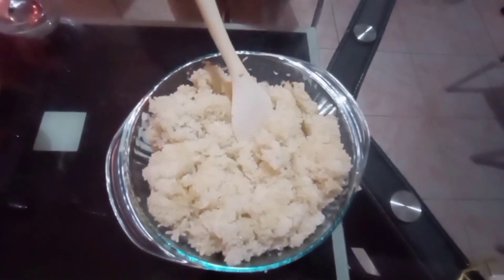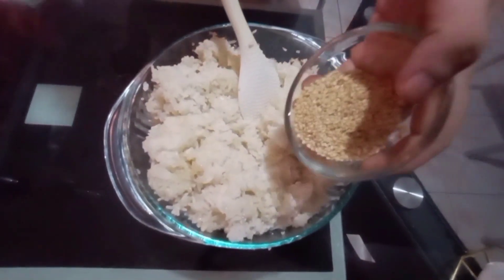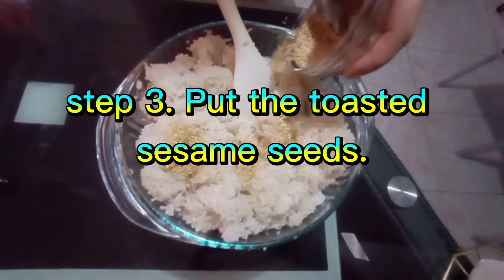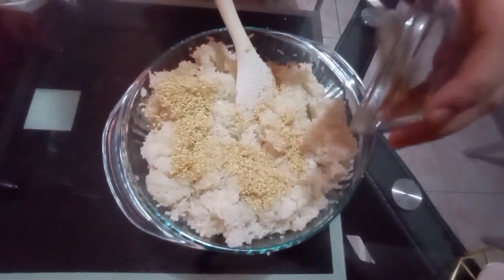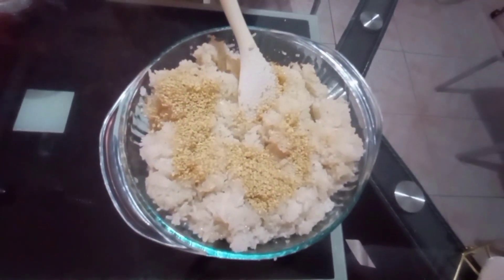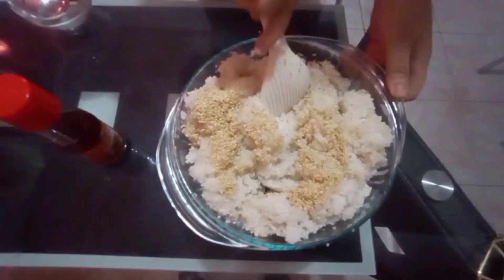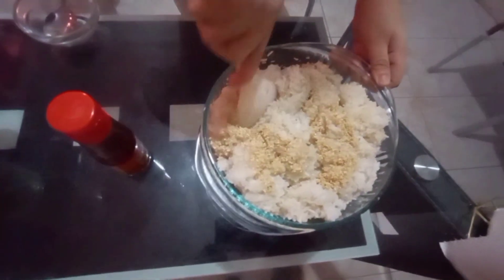Next thing to do is put the sesame seeds. You can put as many as you want — depende sa inyo, kung gusto nyo ng marami or kaunti lang. We like a lot of sesame seeds. Then put the sesame oil and mix everything together well.